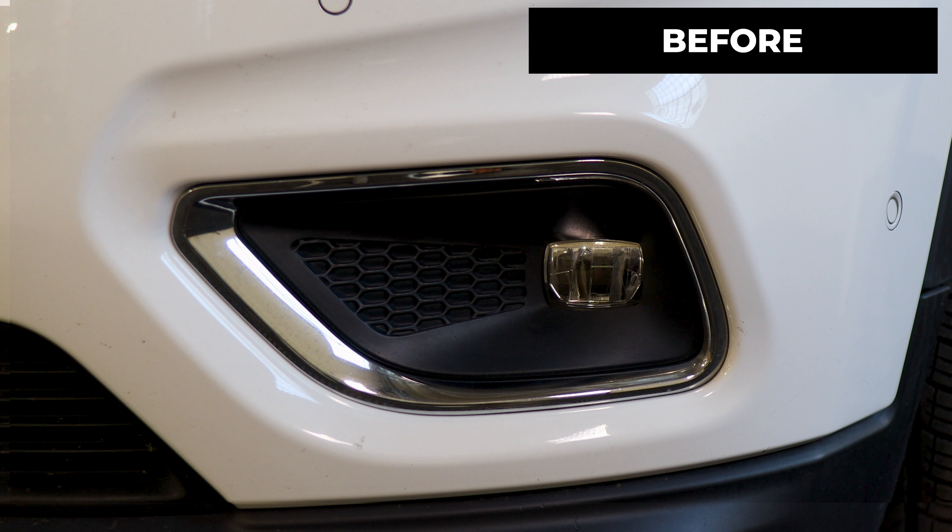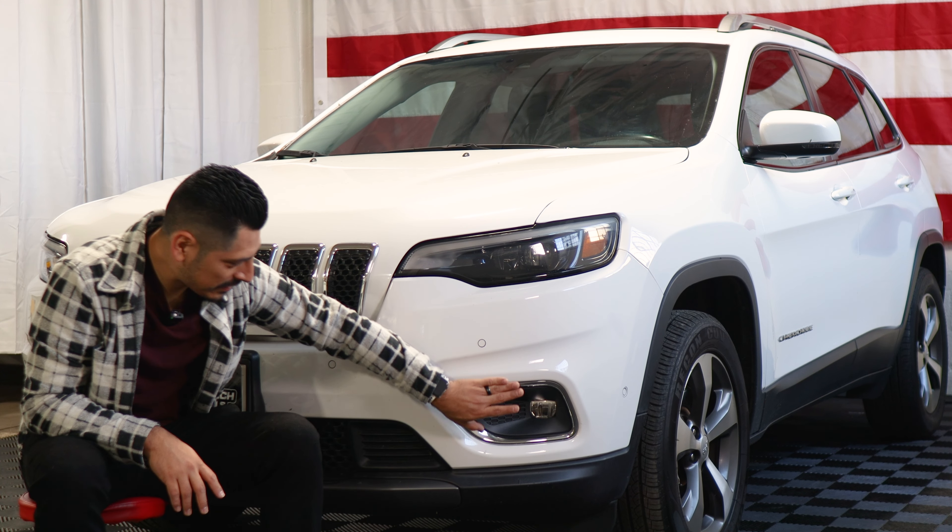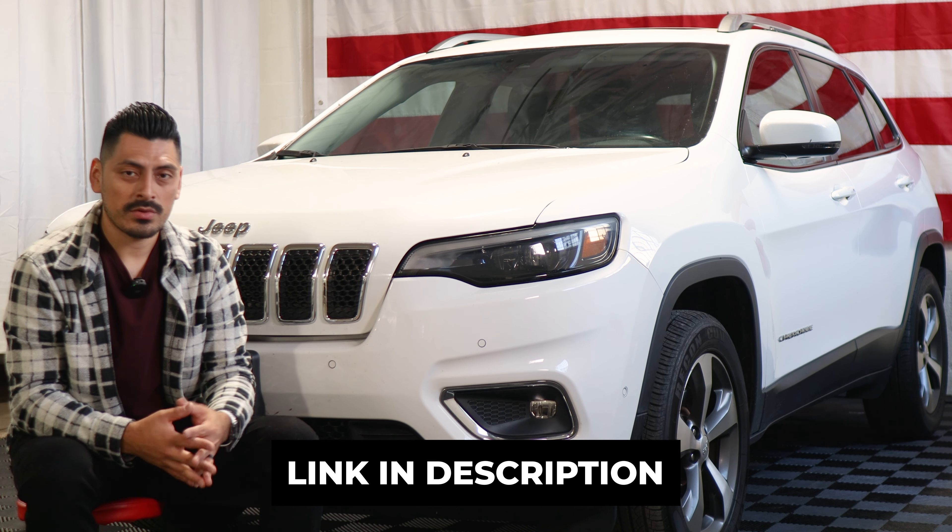This is how it looks before doing the installation on the lower bezel, and this is how it looks after the installation. We use the gloss black material so that we're able to black out the entire panel. If you like the product, the link will be linked below.